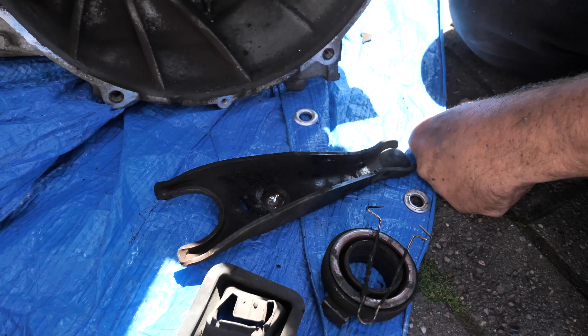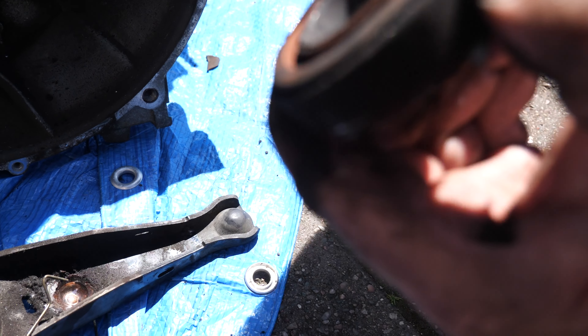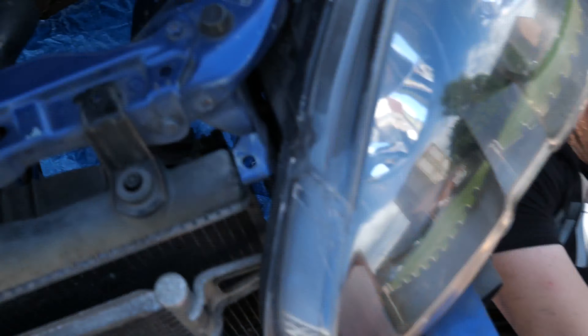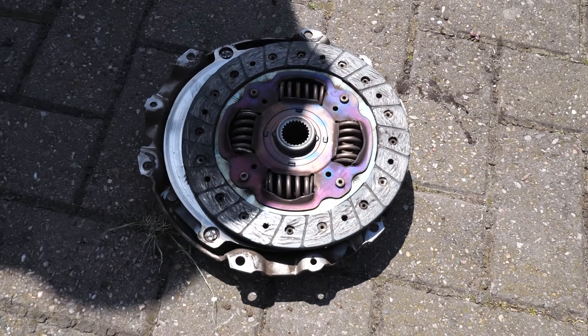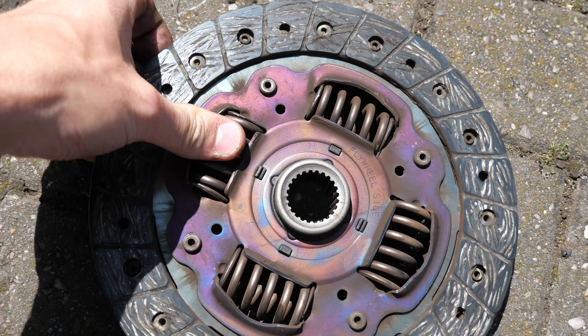So the old clutch is out — it is absolutely filthy. Look at the state of the pressure plate. There's one on the side that we reckon has had its day. The thrust bearing — yeah, it's quite worn, it shouldn't sound like that. The bearing is worn. Scott has got the clutch off pretty much now, just removing the final piece. Apparently it had started coming away on the edges.